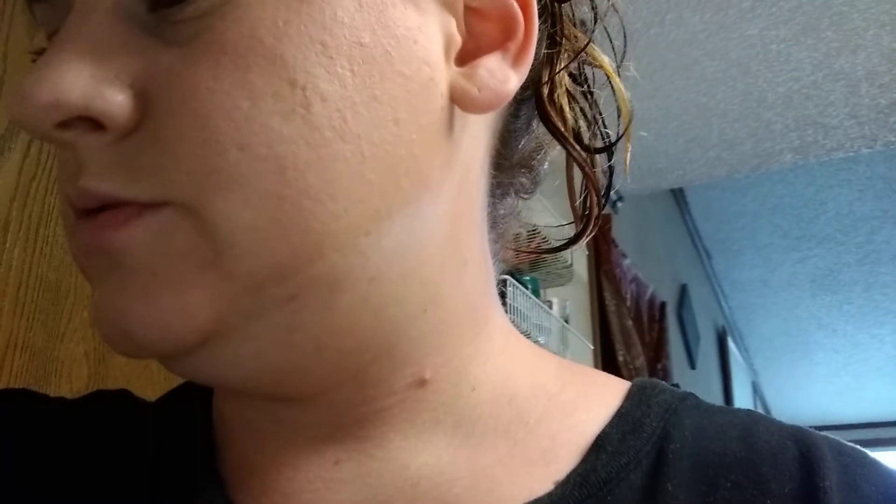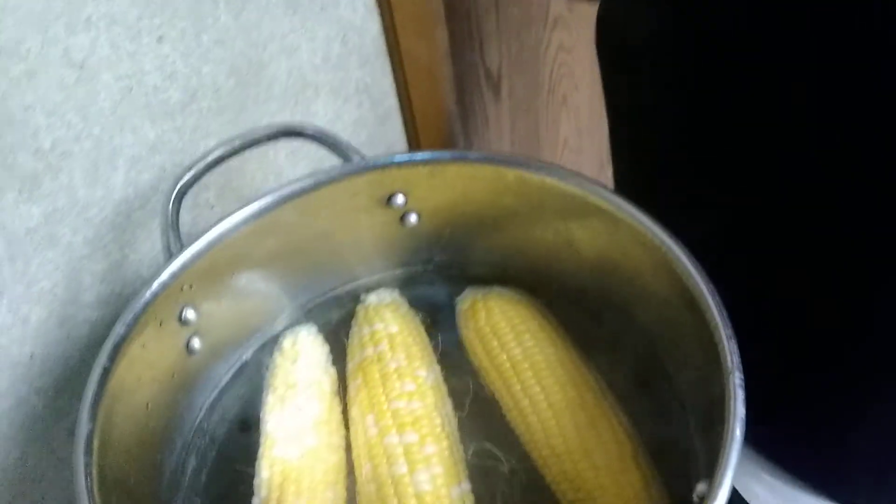I'm making corn on the cob right now — it's cooking. And then I'll do everything else once the corn is done cooking. Hot! Turn on my fan. Everything's cooking.